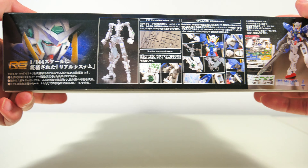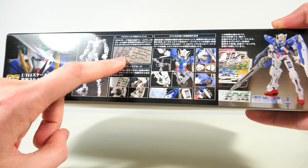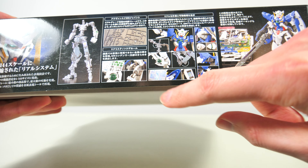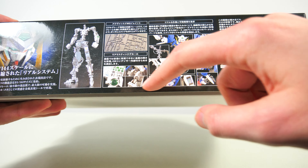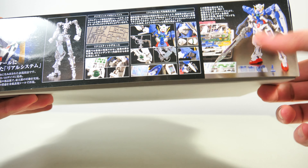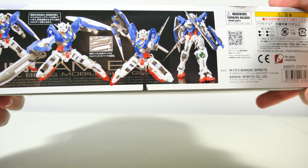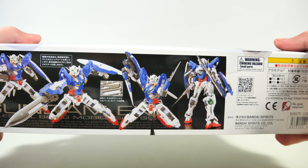On the side we get all of the selling points for a Real Grade: the Master Grade-esque inner frame, a massive amount of stickers including some special ones for those GN power delivery parts. The box wastes no time telling us about all of the gimmicks — the sliding armor and the detailing. On the other side we get some really nice dynamic poses that this thing can pull off with no issues.